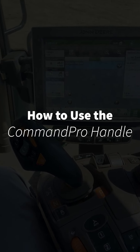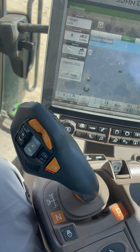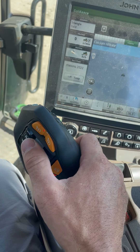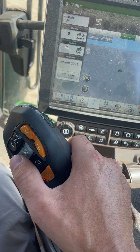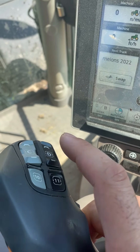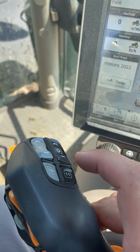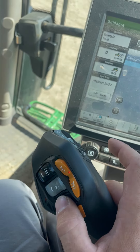Today we're going to go over the John Deere Command Pro Handle. The Command Pro Handle gives us the ability to program our buttons to different functions on our tractor. We have our toggle switches A, B, C, and D, and then we have our push button switches 10, 11, and 12.